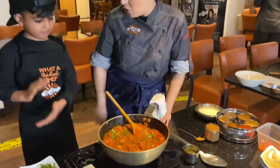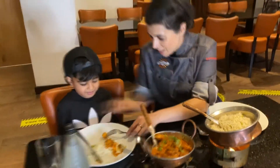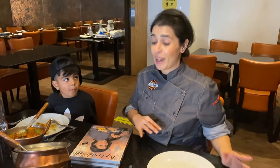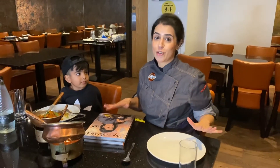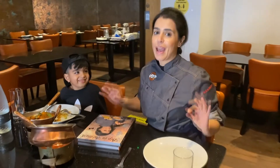Can you believe you've made this? So Ray Ray, do you like it? Yes! I've succeeded then. Guys, I hope you've enjoyed that — I've had the most amazing cookery session with my little junior chef here, little Ray Ray, what a legend! You can find Ray Ray's masala chicken recipe underneath all my recipe videos on my IGTV and YouTube — so look out for it!